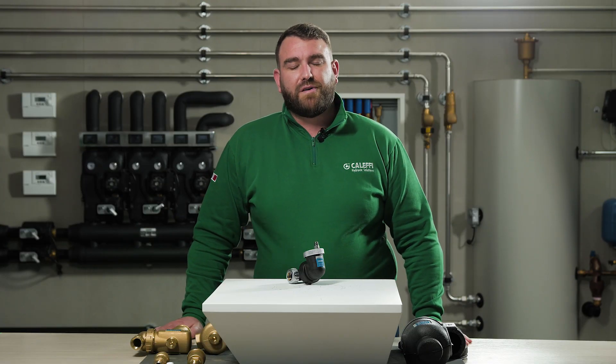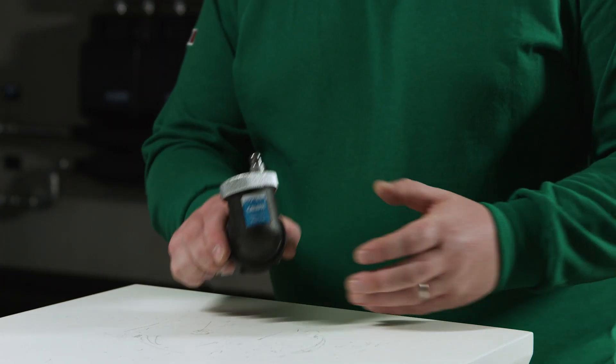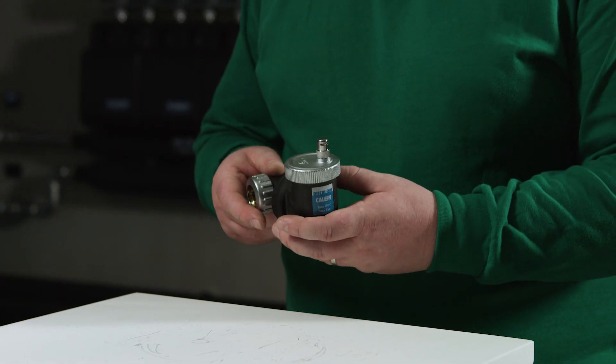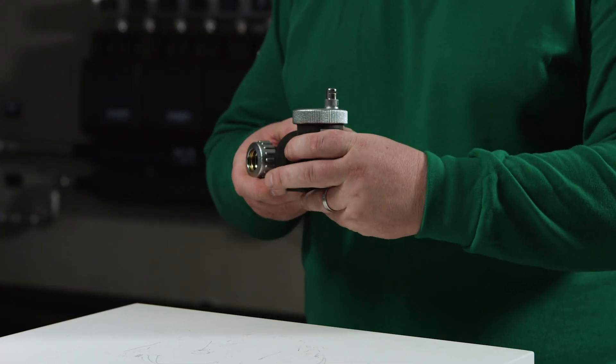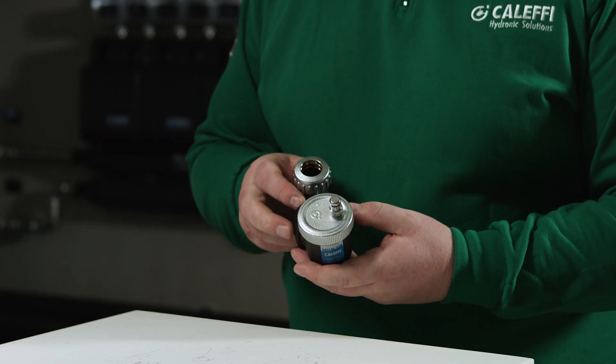Let's now focus on the features of the 551 Series Discal Slim. The Discal Slim deaerator is designed for continuous venting. The 551 Series can be installed in a horizontal or vertical position and these are indicated by markers on the body.